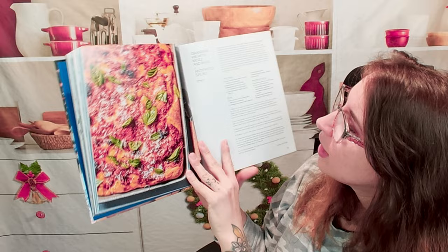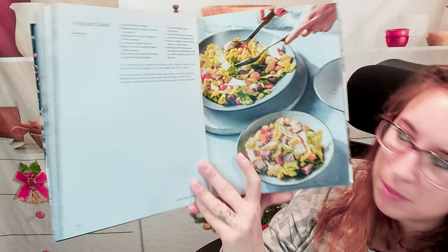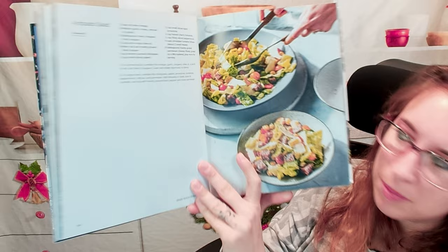Here we have a grandma pie with mozzarella and basil and then there's an antipasto salad on the next page. Let me move a little bit forward here, but you kind of get the gist of how this cookbook is laid out.